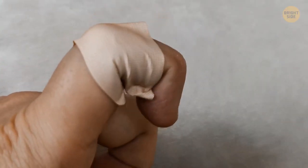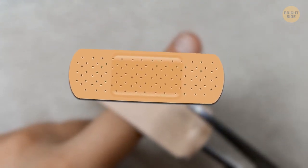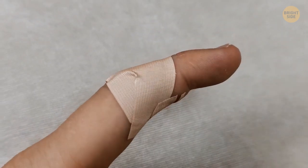To prevent band-aids from slipping off your finger, cut a line on either side of the band-aid — not the finger. This will create four smaller sticky strips rather than one large one, making it much easier to secure.